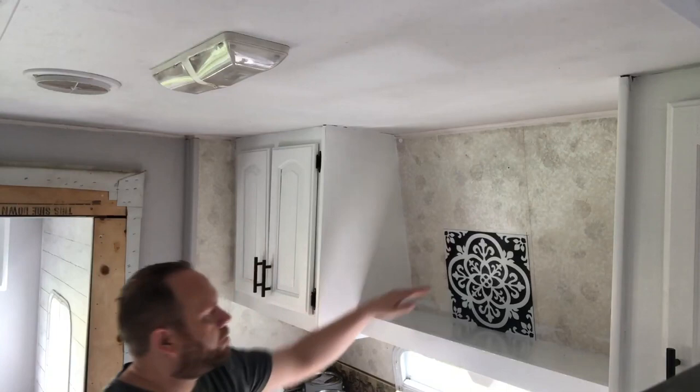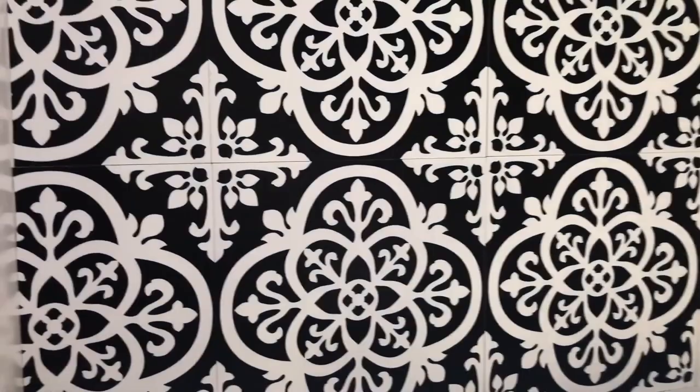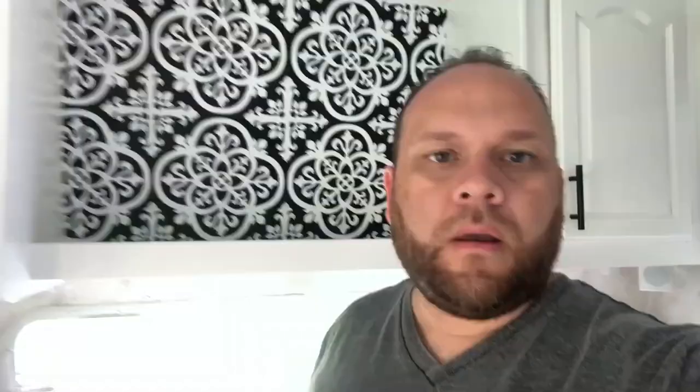Today's project is taking this spot here and putting in these black gothic farmhouse-style tiles. And it is complete now — there they are, all the gothic farmhouse-style tiles.